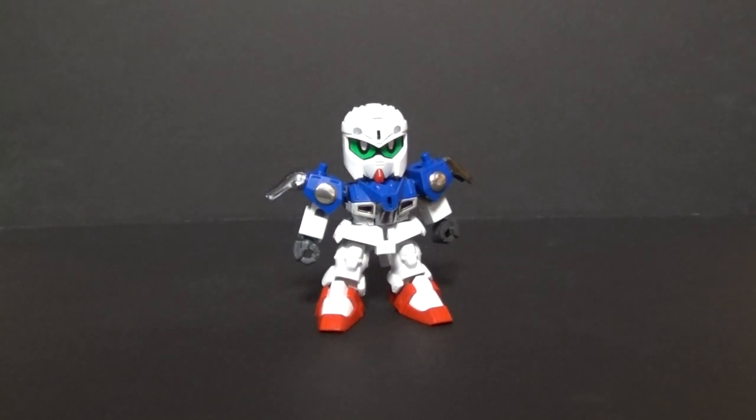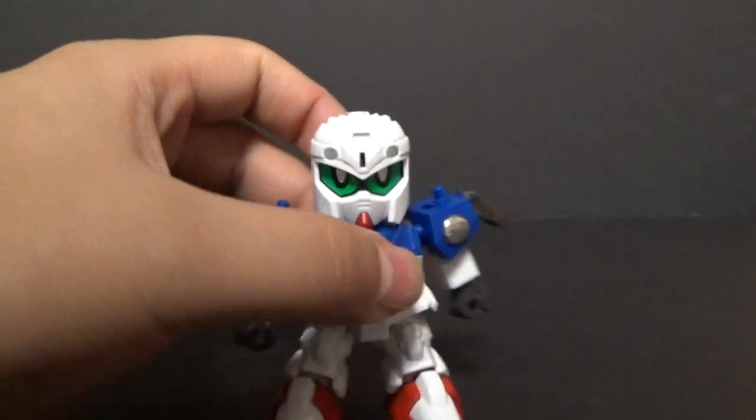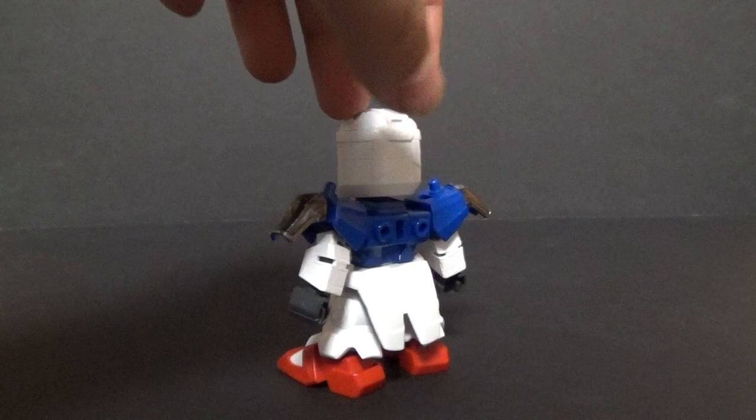Hello there YouTube, this is EliteMaster and today I'm bringing you a video review of the Legend BB Musha Victory 2. And here it is, cute little guy, as most SDs are, just a neat little shorty.